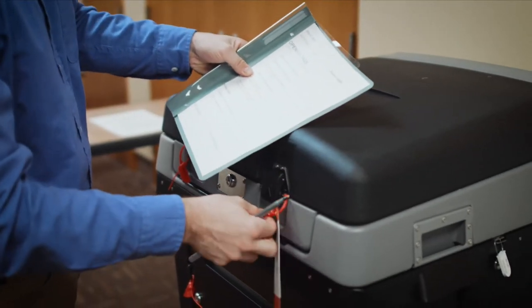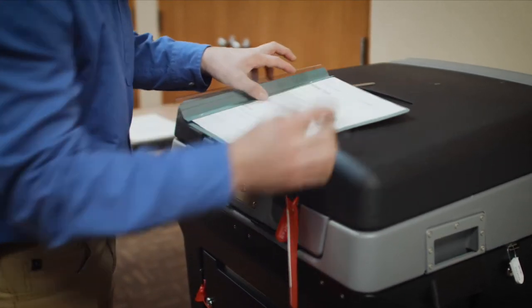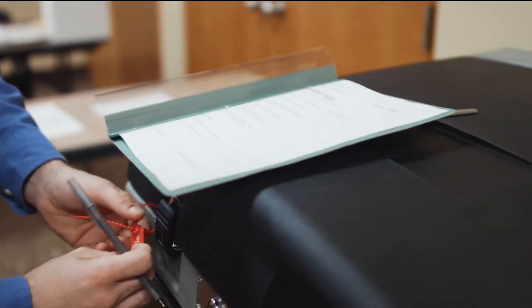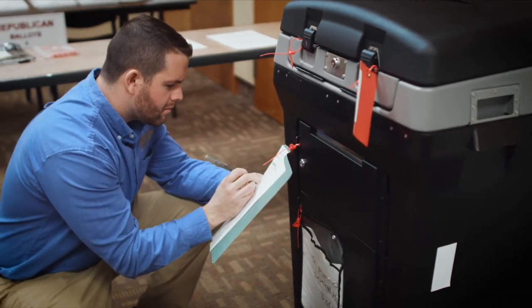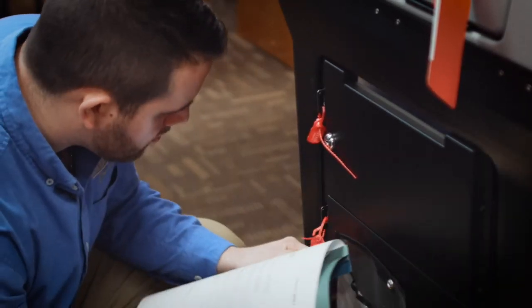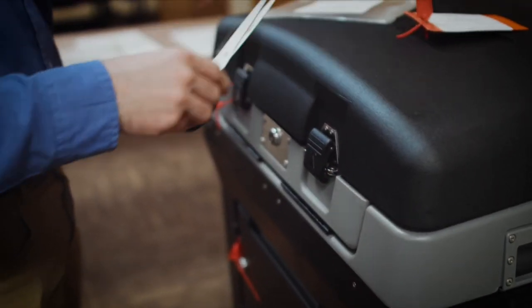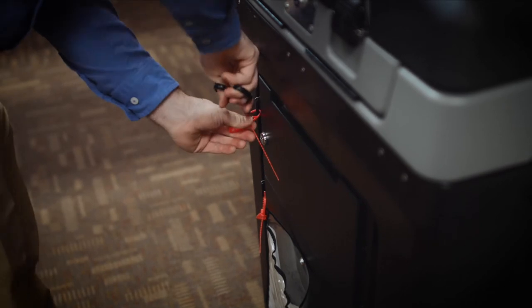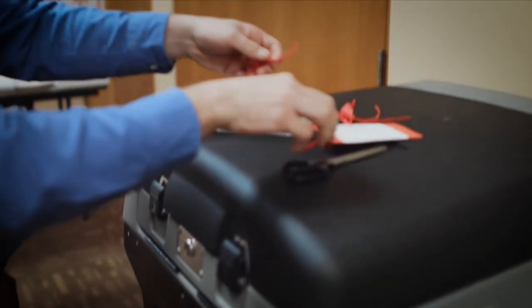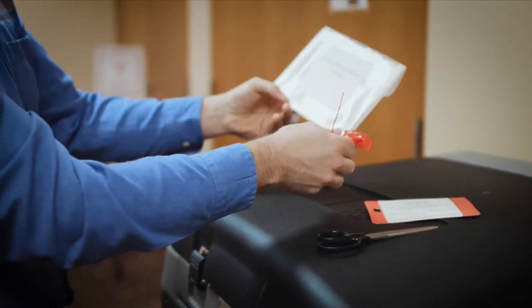In your booklet, you will record the first seal and repeat for the other seals as well. Once the tabs are recorded, you will then proceed to cut them off.